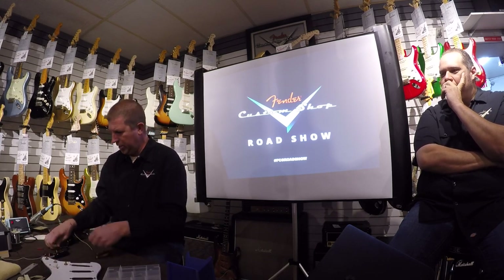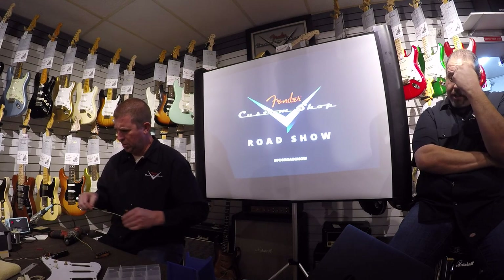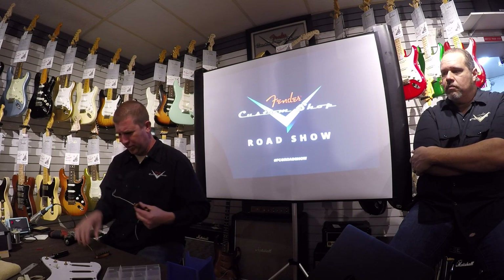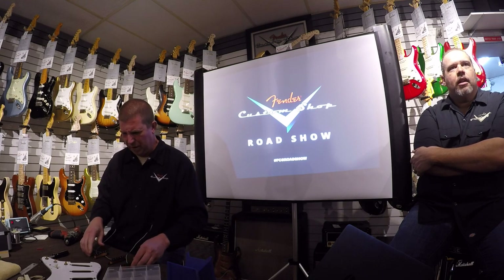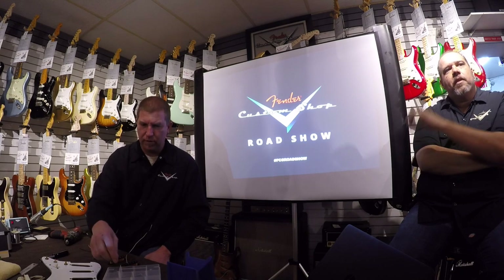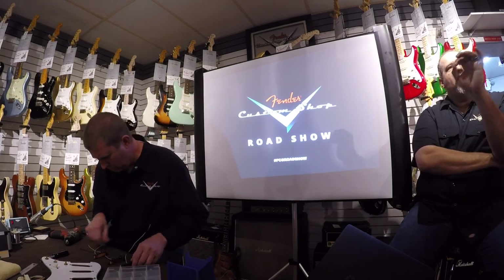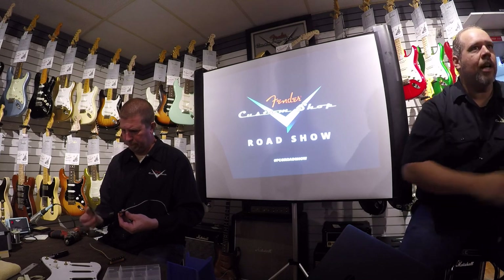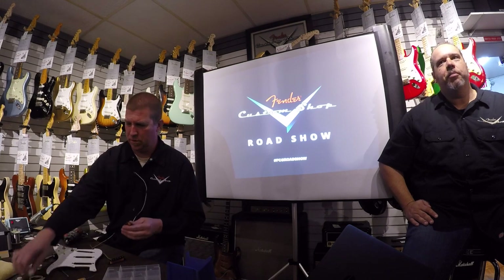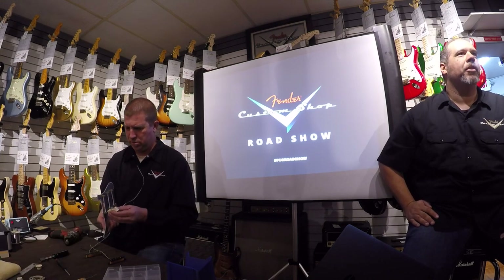Make sure we're going to be in phase. What kind of pickups did you bring today? I don't remember, to be honest, because I packaged this up a few weeks ago. Do they have signatures on them? Yeah, they're Josefina's — they're hand-wounds. I want to say maybe Fat 60s. Josefina signs on the backs of all the pickups, as does Abby. So if you ever have an old custom shop guitar and you're wondering if the pickups are hand-wound, they usually hand-sign them on the back.